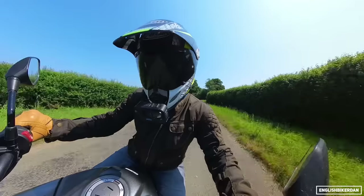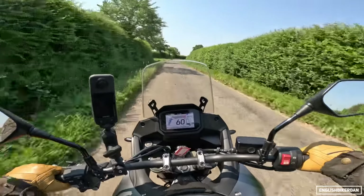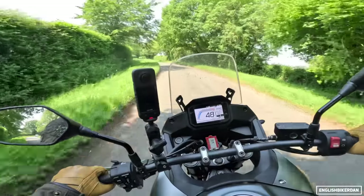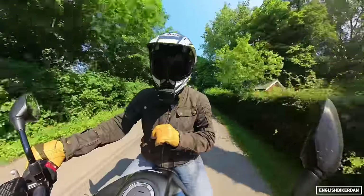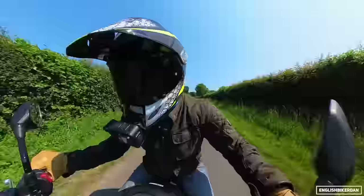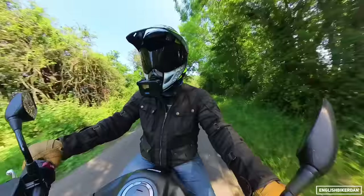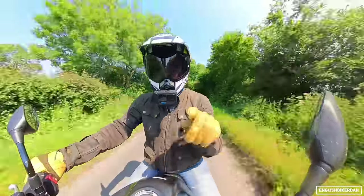Does it beat the V-Strom 800DE? I need to ride that bike a bit more — I've only ridden it for about two hours. This also competes against stuff like the Yamaha Ténéré T7, which I haven't ridden yet. But at the price it sits at — £9,500 — I think it's a damn good bike for the money. There will be more Transalp content coming at some point in the future, so keep an eye on the channel. Thank you very much for watching. Do ride safely, but remember to have fun — otherwise what's the point? Take care and peace.